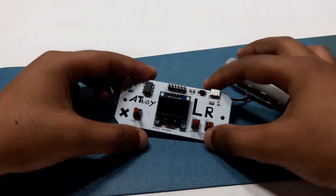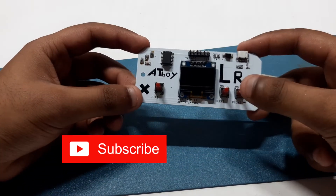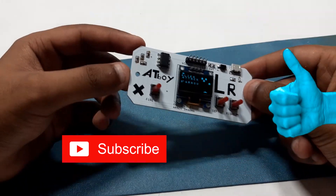I hope this video was helpful. If yes, then do not forget to hit that subscribe button. Like, share and subscribe, and I'll be back.